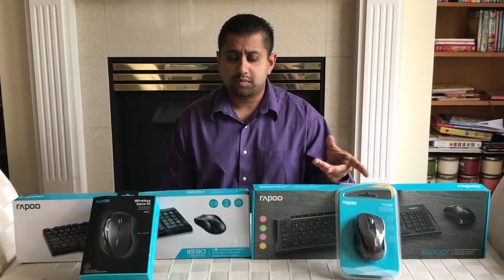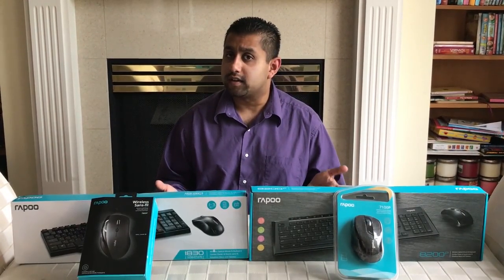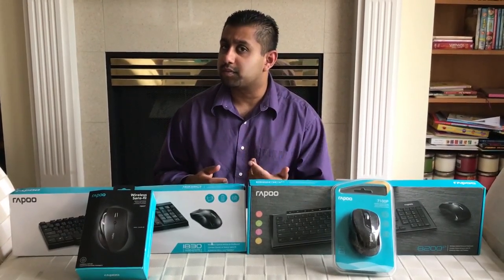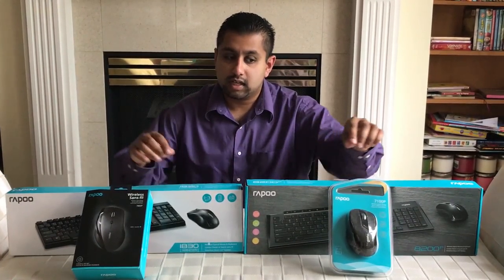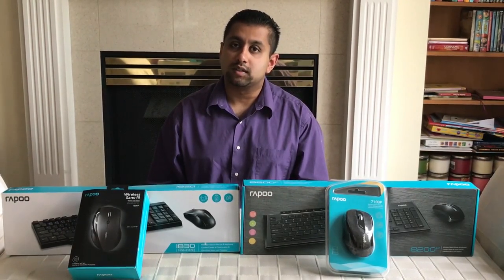Hey everyone, it's Matt. Rappu's products have been growing in popularity over the last few months and now they're available in Canada exclusively at Best Buy. Today I'm going to show you four of their products and then quickly show you within this video about a fifth product that's also growing in popularity. We have two wireless optical mouse and keyboard sets in the back and two wireless optical mice in the front. So let's start to unbox and take a look at it all.